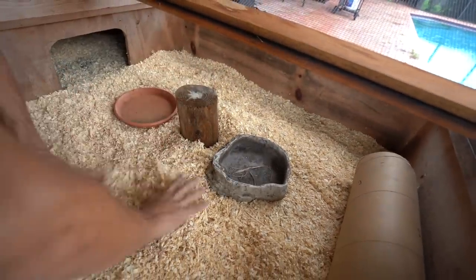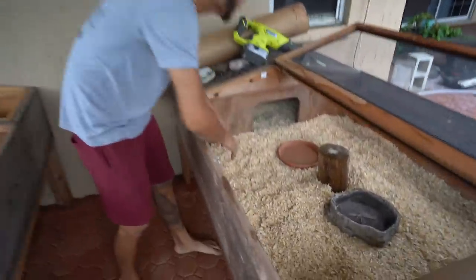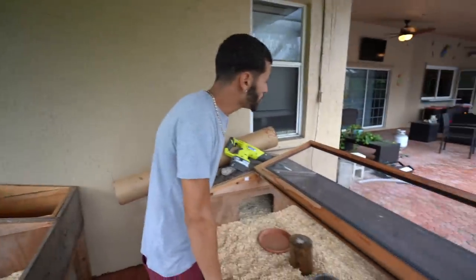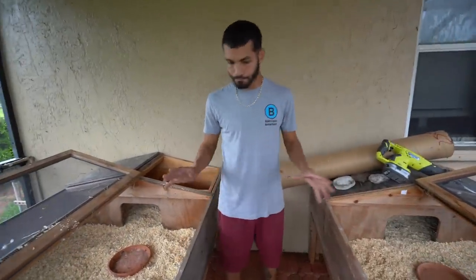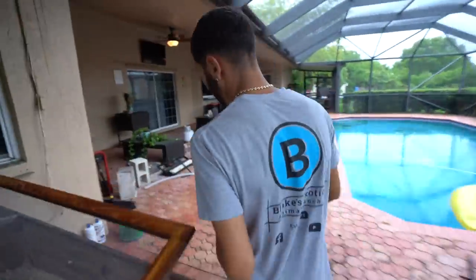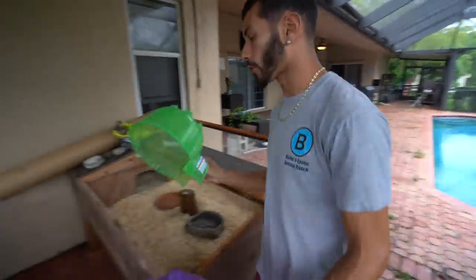Maybe one will jump on top of this and get a little higher view — who knows, everything's going to be a little different. I also have cinder blocks, but they might be a little too big for this enclosure. I used to use cinder blocks when I had them in aviaries, but for here I decided not to. I had these as a plan B, sitting around the yard — why not put one in each side so they have little spots. I would just put two in different corners.